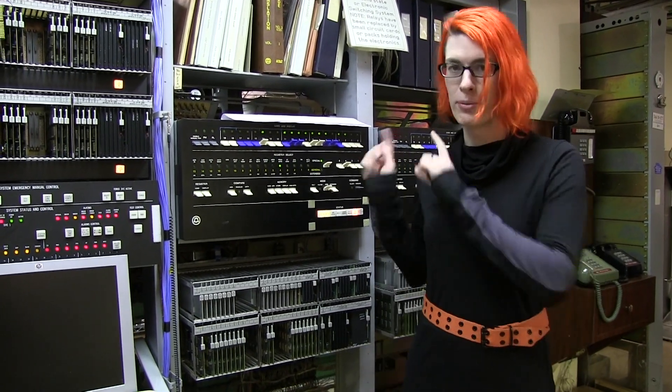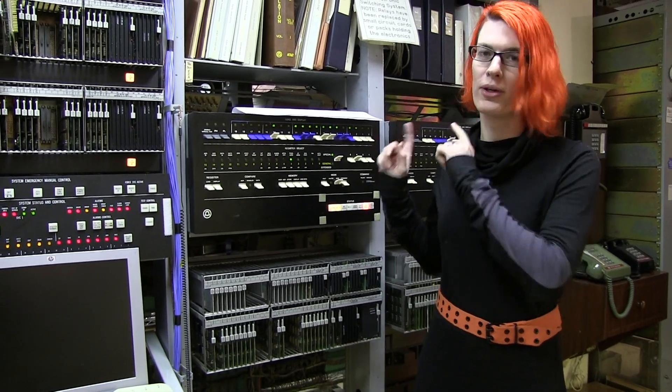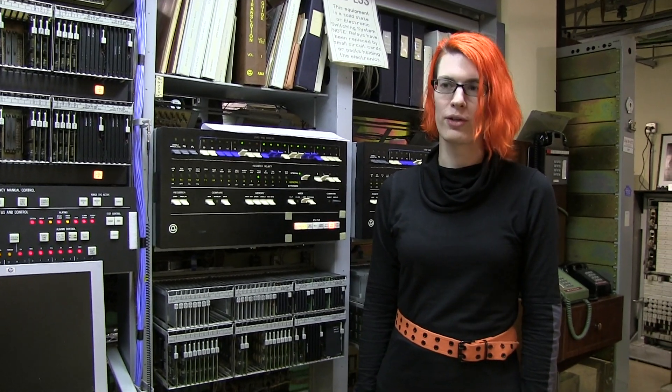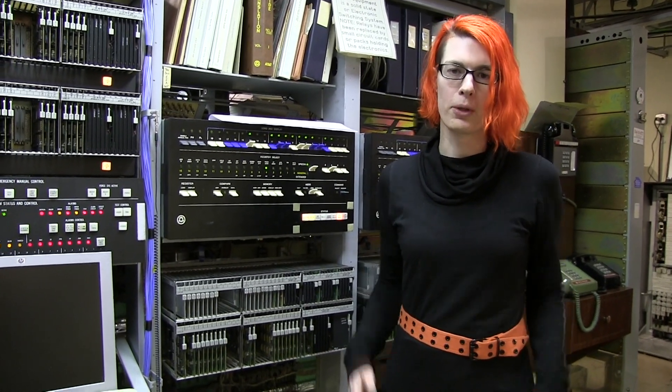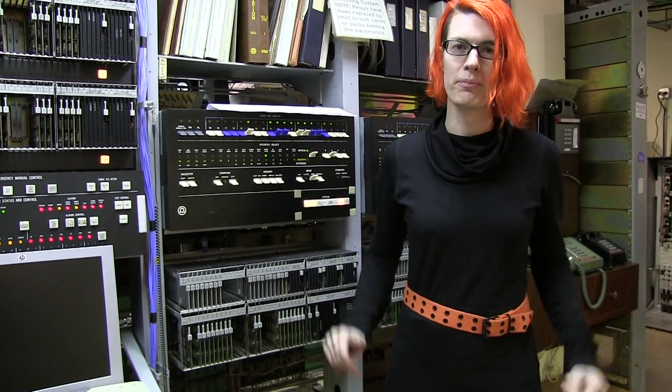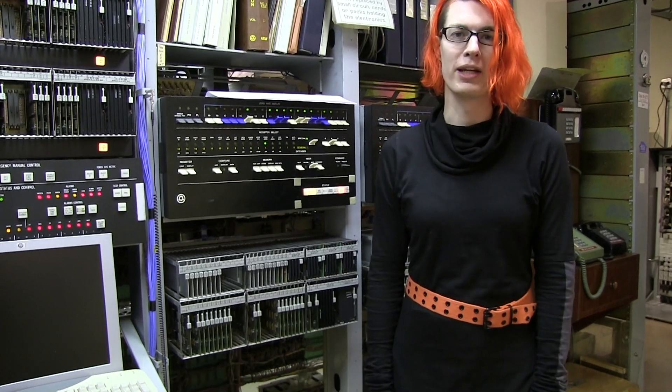Hey YouTube! I'm Astrid, and this is the Number Three Electronic Switching System, also called the 3ESS. This is an electronic telephone switching system built by AT&T, Western Electric, Bell Labs — whoever you want to call them — the telephone company to many Americans.